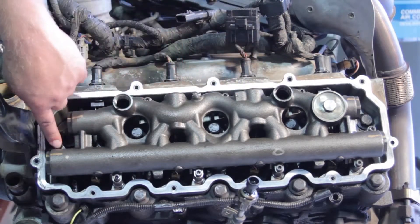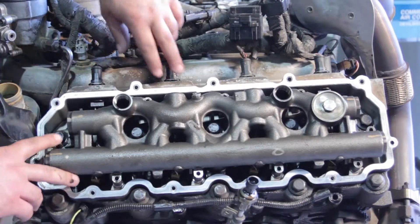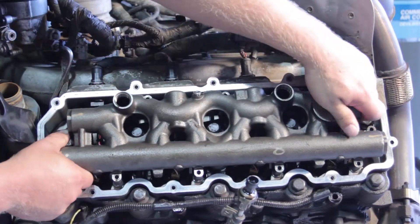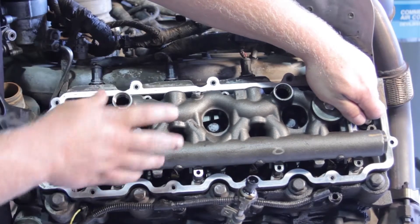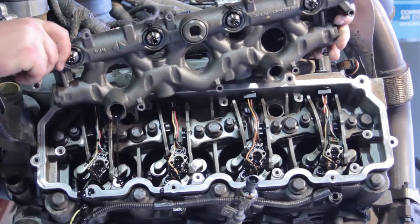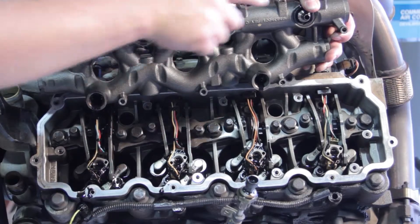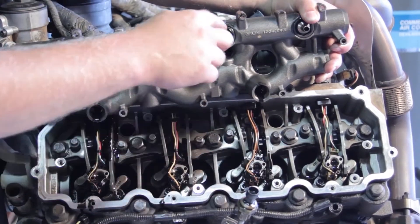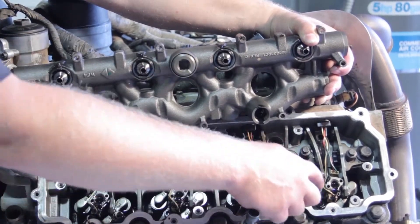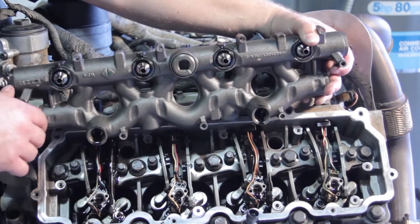We're going to remove the hold-down bolts that secure the high pressure oil manifold in place. Now let's lift this oil manifold off the engine. It's very important to do it evenly — don't pull up on one side versus the other; get them equally lifted. You have to be aware there's going to be a little bit of oil running out. Notice these fittings on the top are where it connects to the fuel injectors. If we pick up on one side and not the other, we're going to cock it and risk damaging the injectors. It's very important to lift equally on both sides.